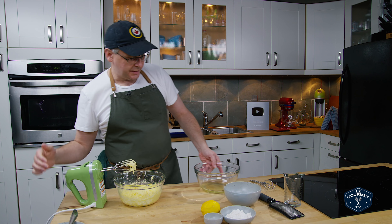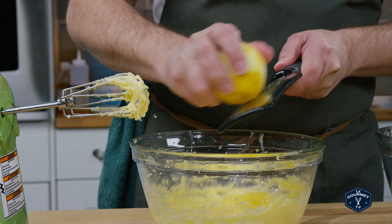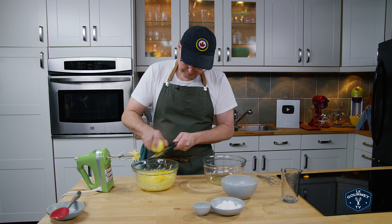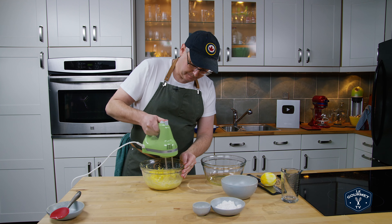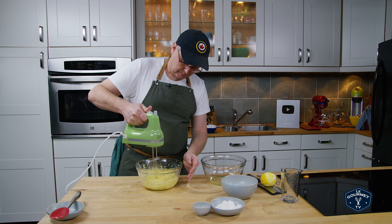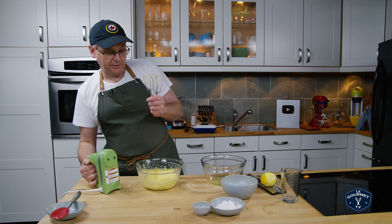Now I need to zest in this lemon. Save the lemon because we're going to need the juice. Now we'll just mix this in, and we're done with the mixer for this part.